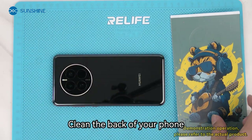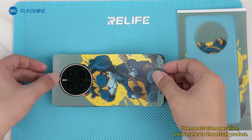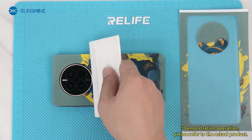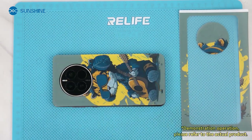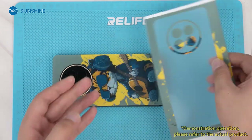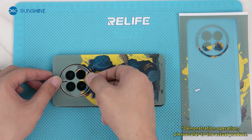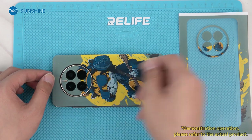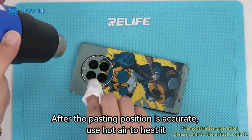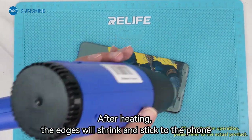Clean the back of your phone. Take out the cut picture and paste it — you can also add some application to create effects. After the pasting position is accurate, use hot air to heat it. After heating, the edges will shrink and stick to the phone.